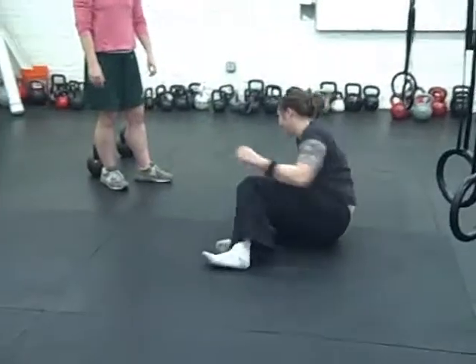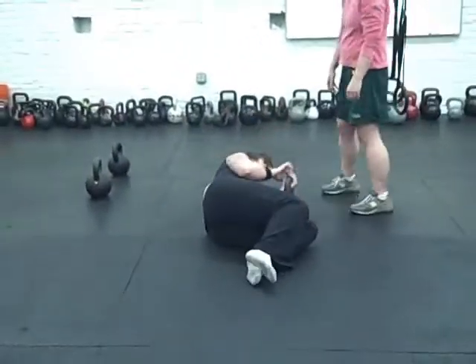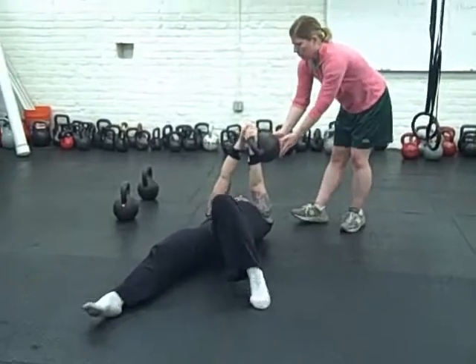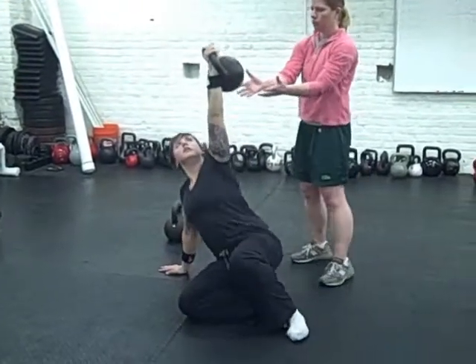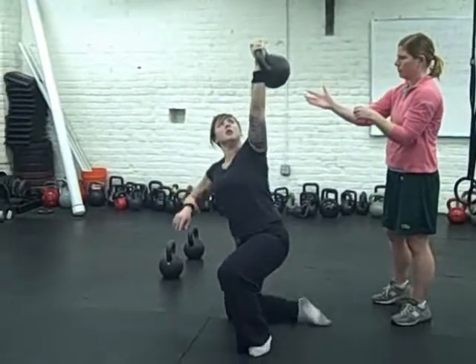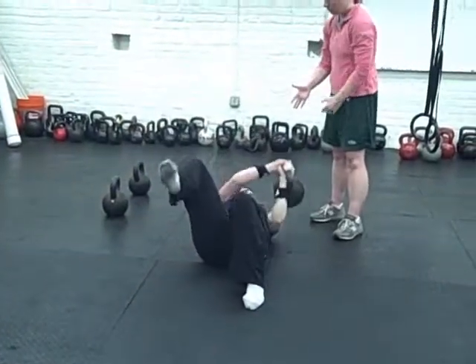I'm going to try the other side now. Hug it and press it with both. Good. You have it. Eyes on it. Good — take your time. Good job, good job. Good, take your time.